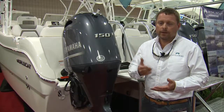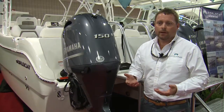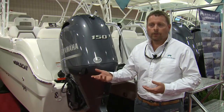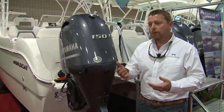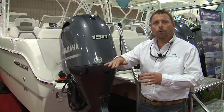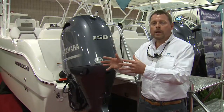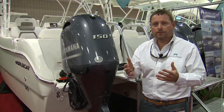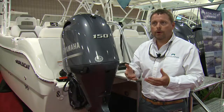The advantage is getting on plane at lower speed. With any boat, if you're not on plane you have no control of the bow. So being able to slow down and get on plane at a slow speed, you have the ability to control the bow. Being able to trim up and trim down in certain sea conditions is key to operating a boat.